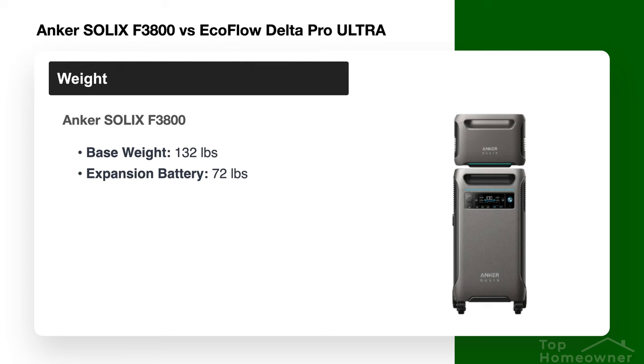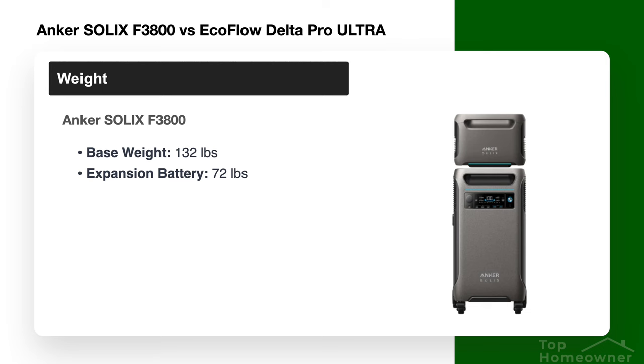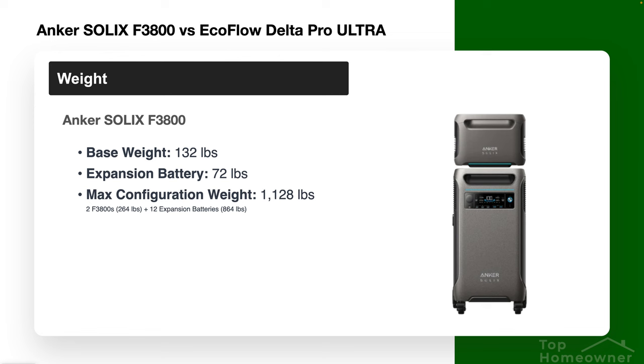Weight is something you really have to pay attention to depending on your specific requirements — especially whether you need portability or a permanent solution. The Anker F3800 weighs 132 pounds and is on casters so you can move it around. Each expansion battery adds 72 pounds, meaning a maximum configuration totals 1,128 pounds. So when planning the system, make sure you have both enough floor space and a floor capable of holding that additional weight.